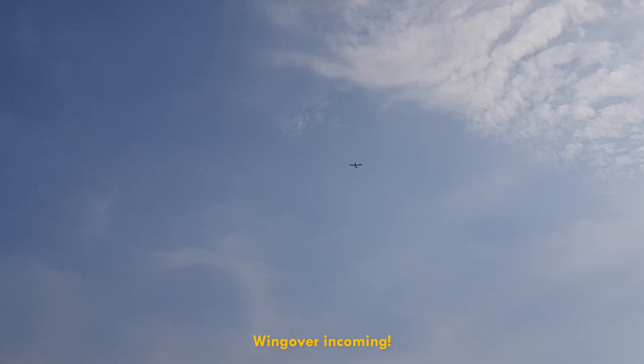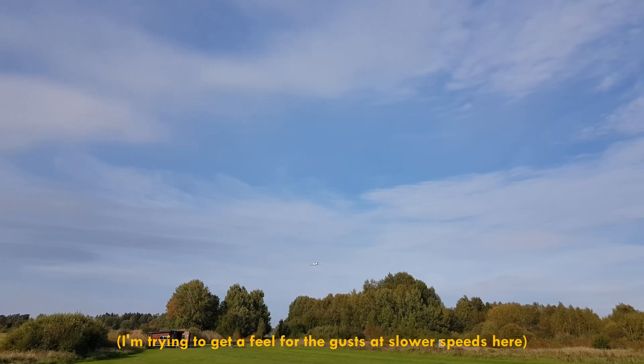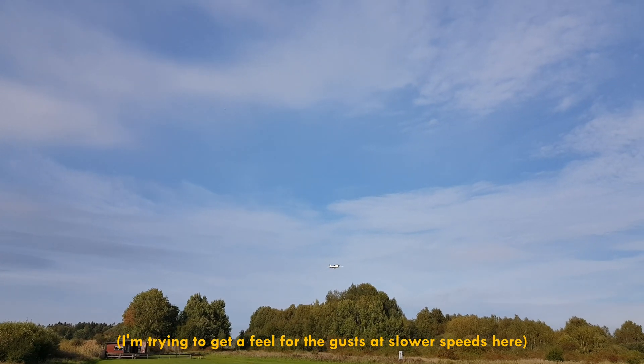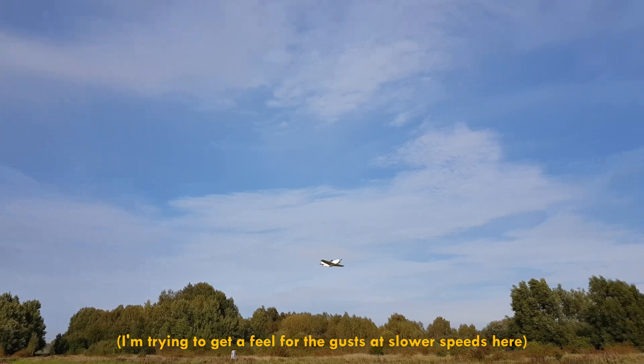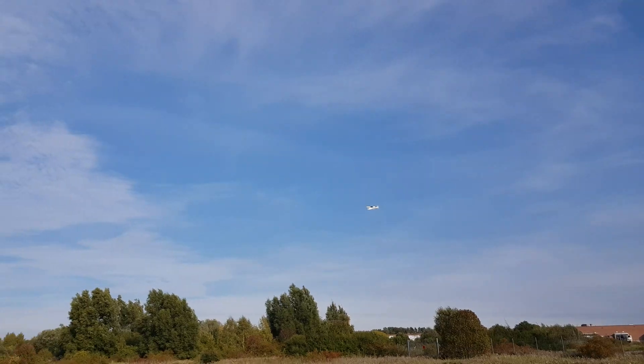Oh, that was stupid. Wing over, wing over, wing over. Yes. I guess I should start practicing a landing then. This would probably work. She's handling pretty good. It's going to be great. Let's do it for real this time.